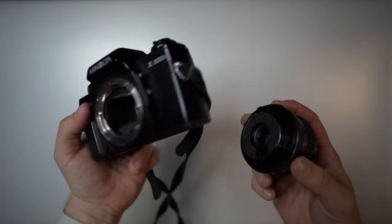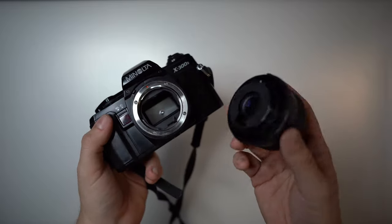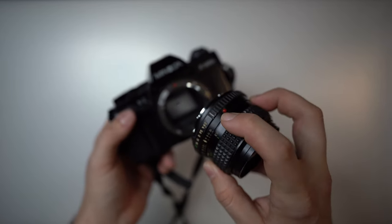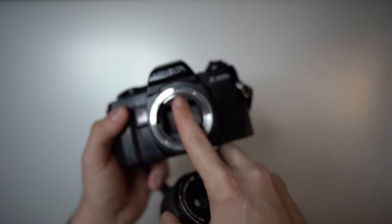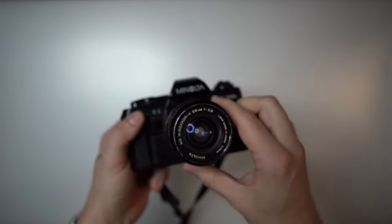Since this camera doesn't have any features to show with the lens off, here's how you put the lens back on: align the red dot on the lens with the red dot on the camera body, just like that, then turn clockwise and the lens is on.